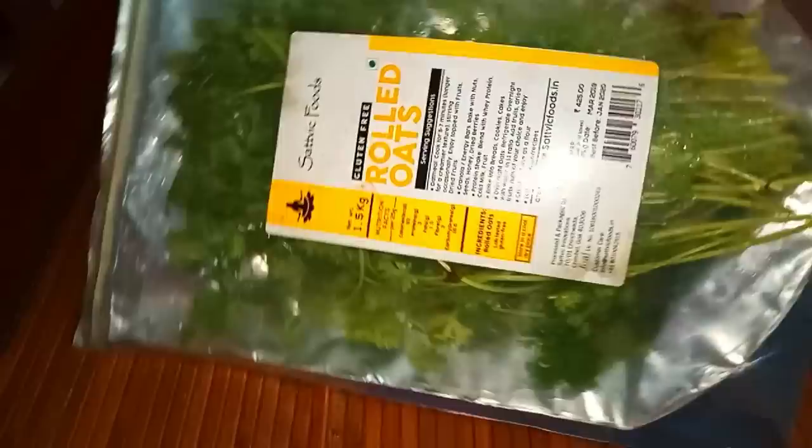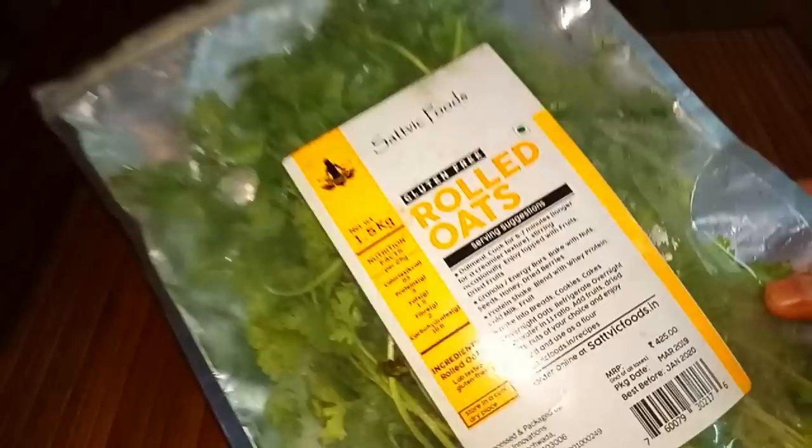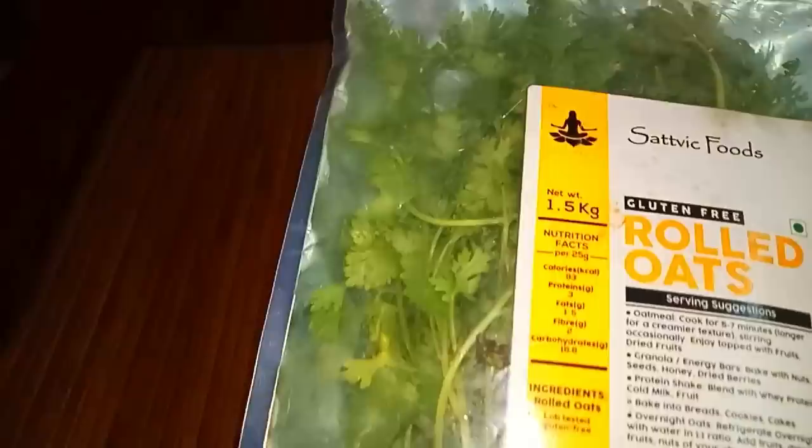You can use a Ziploc cover for this. There is no excess water in the cover. You can use it for 10 days or more, and wash and reuse the bag again.